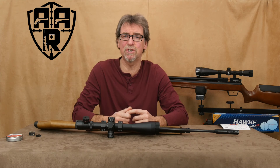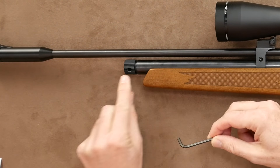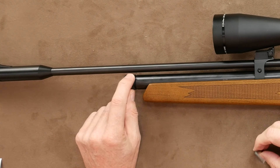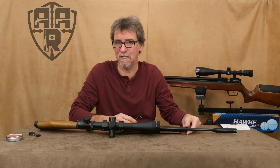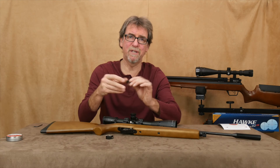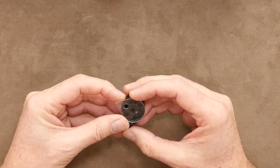The action is bolt action and has the choice of either a nine-shot magazine in this .177 caliber, or single shot loading via the supplied magnetic single shot tray. The magazine is the strange reverse type that requires the first pellet to be put in backwards after rotating the front against the spring, then you commence filling in the normal way until you've got all nine shots in. Once done, slot the magazine into the breech where it is held in place magnetically.